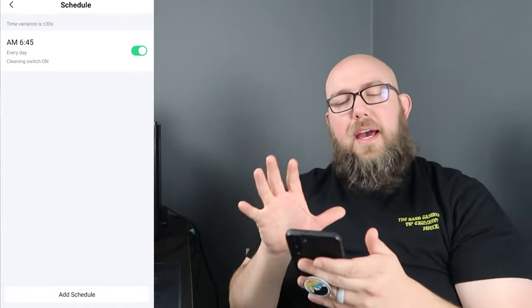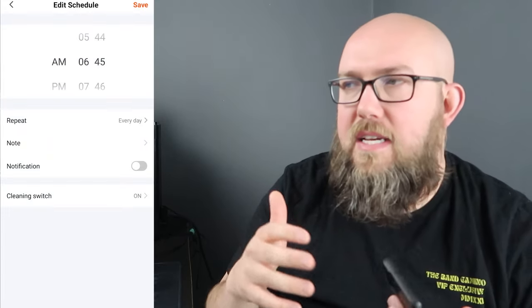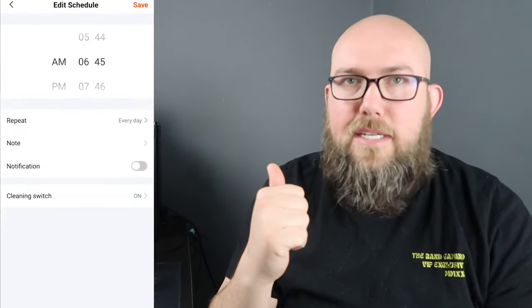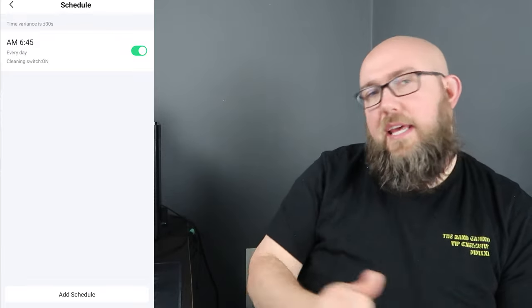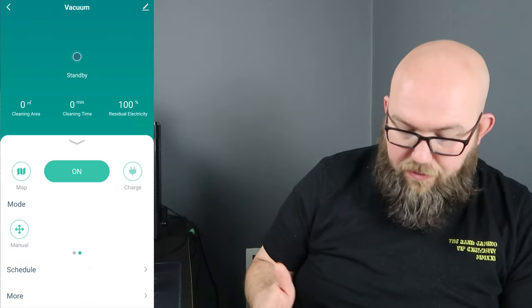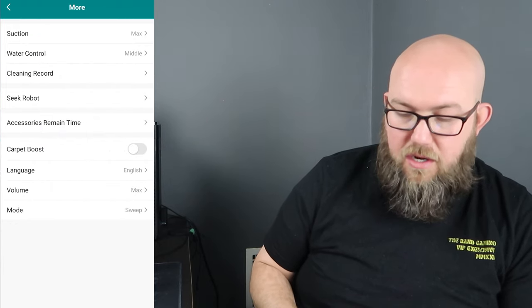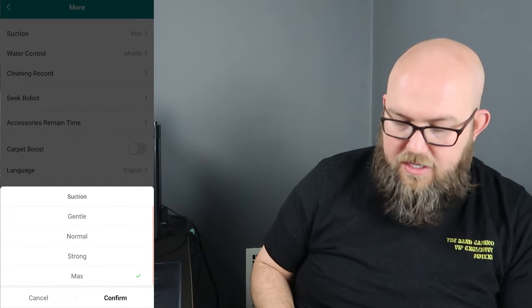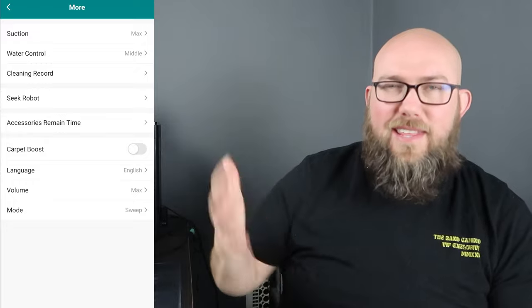So we've created a schedule. Under 'More' settings, suction levels go from max, strong, normal, to gentle. I'll probably keep it on max to pick up everything. I haven't had it run out of battery cleaning our home — we have just under 2,000 square feet split over two floors, and it mostly handles the main floor, which is under 1,000 square feet. It handles that on a single charge no problem.